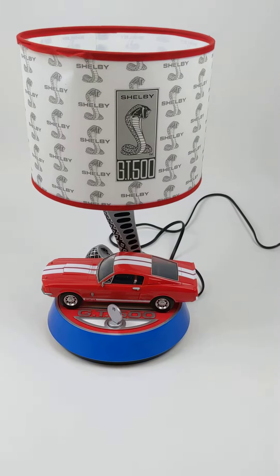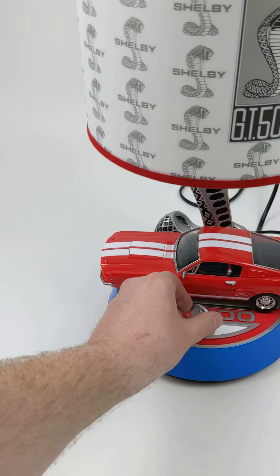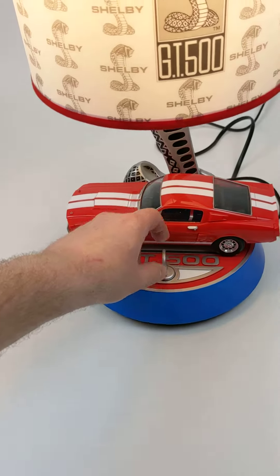This video is for a Shelby GT500 lamp. It basically just turns on — you can just turn it on, or if you flip the switch all the way over to demo mode, it will sound like a car starting up.